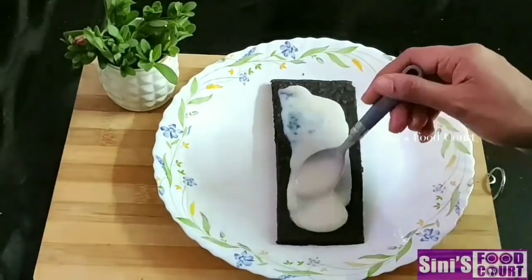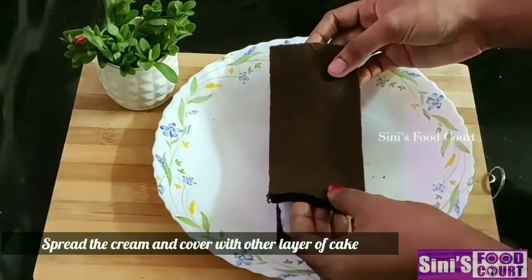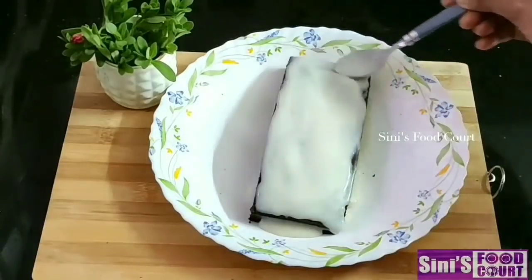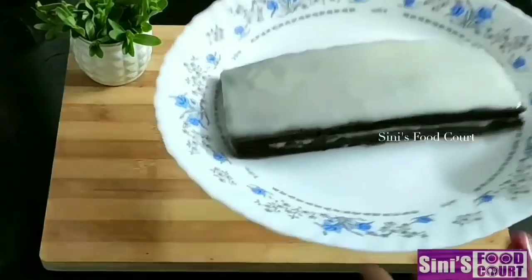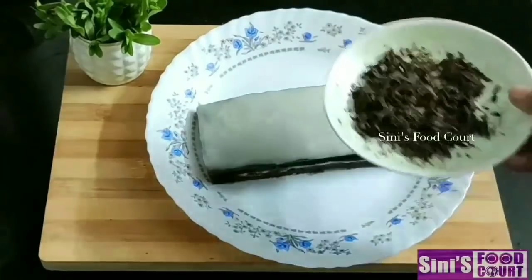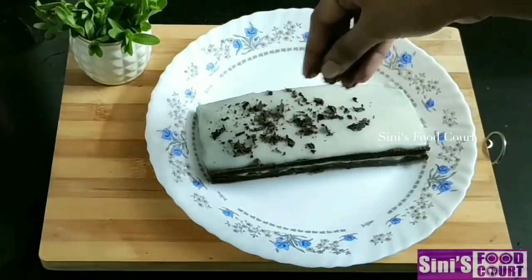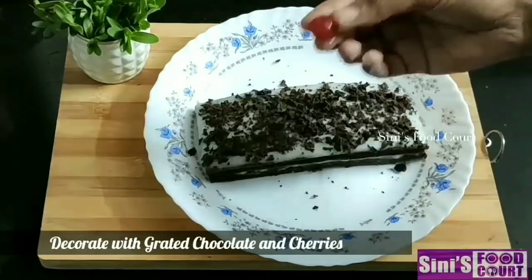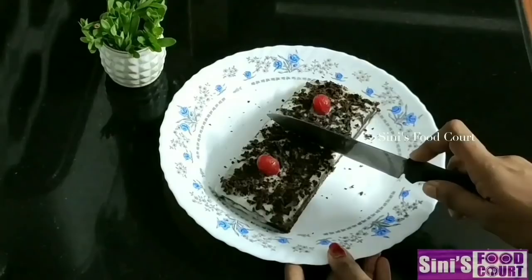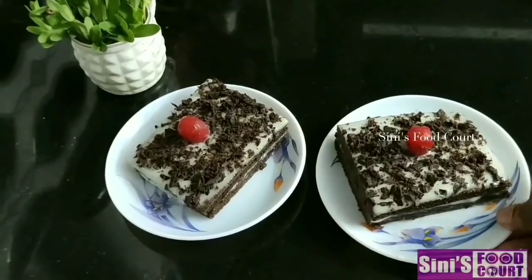If we put it in the cream, this cream will spread. We will put it in layers. I will decorate it in this dish. I will put a nice paste and some chocolate. I will add two cherries and keep it simple. I will finish it in this dish.